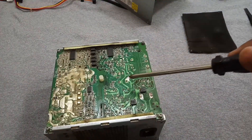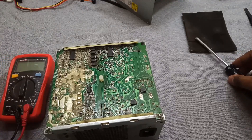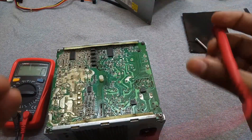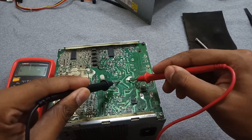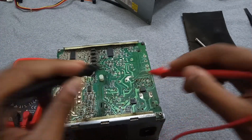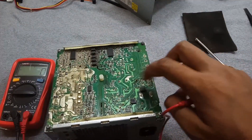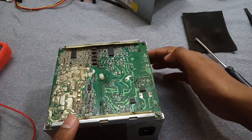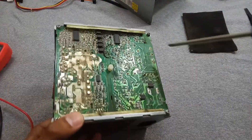These two points are of the main filter capacitor, which supplies voltage to the power supply. Let me check — the capacitor is not charged, so it's safe now.